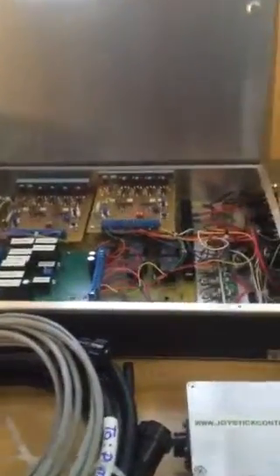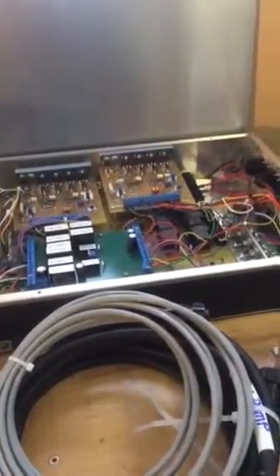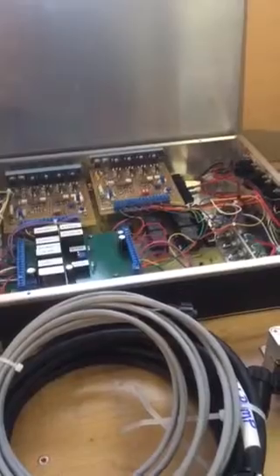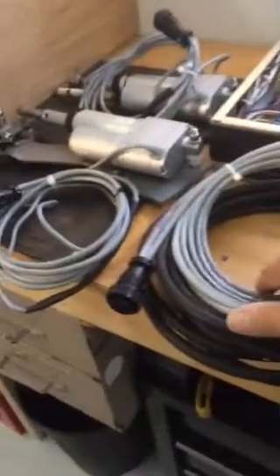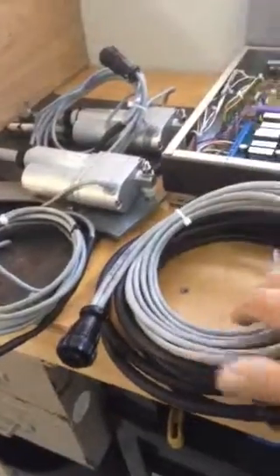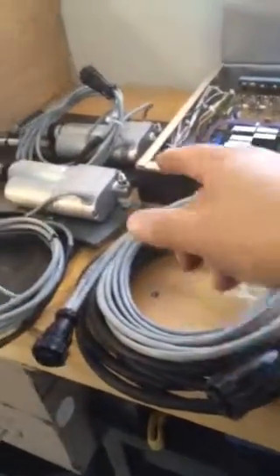There's the CPU unit, one of them in the back here in the background. This controls a twin jet with steering and also deflector features, sideways movement. And here's some of the cabling that connects the control box CPU to the actuators.